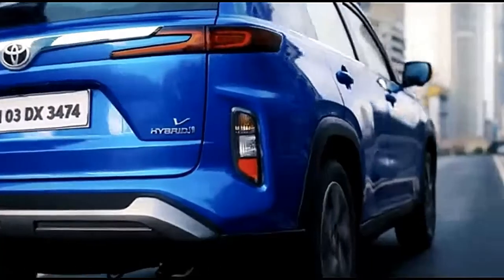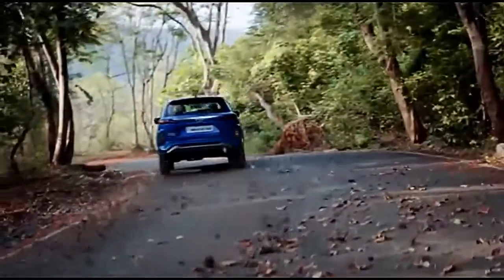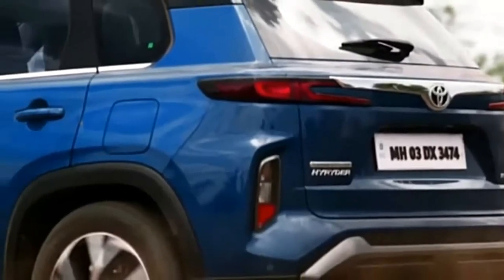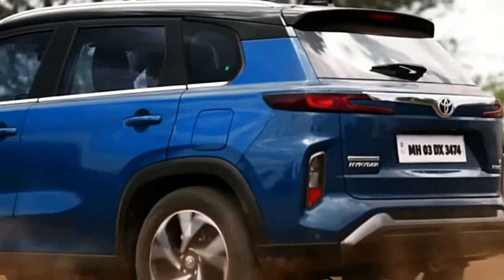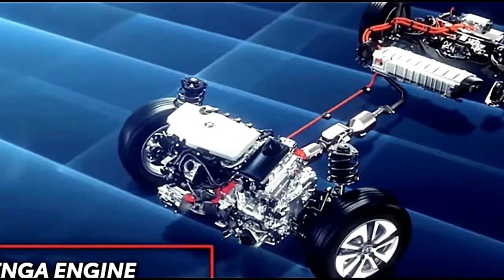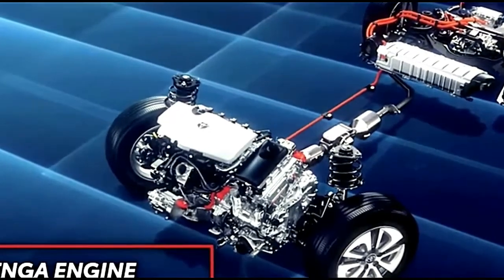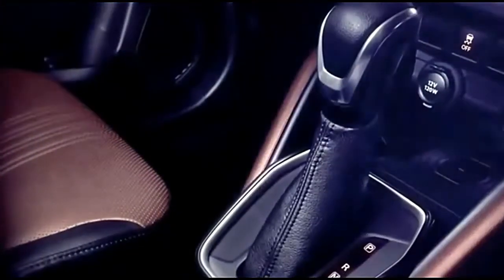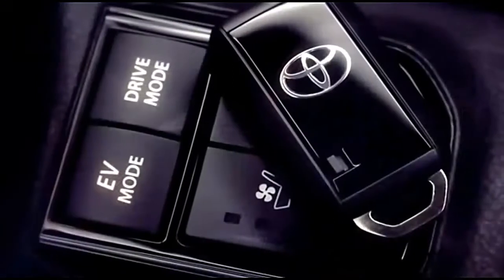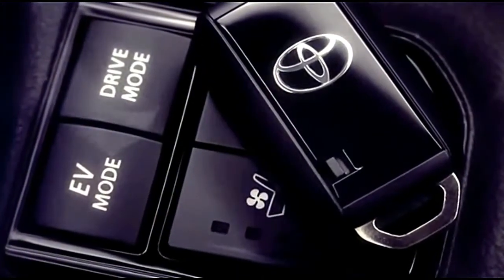The Toyota Urban Cruiser Hyryder measures 4,365 millimeters (171.9 inches) long, 1,795 millimeters (70.7 inches) wide, and 1,635 millimeters (64.4 inches) tall, with a wheelbase of 2,600 millimeters (102.4 inches). This makes it 370 millimeters (14.6 inches) longer than the regular Urban Cruiser.